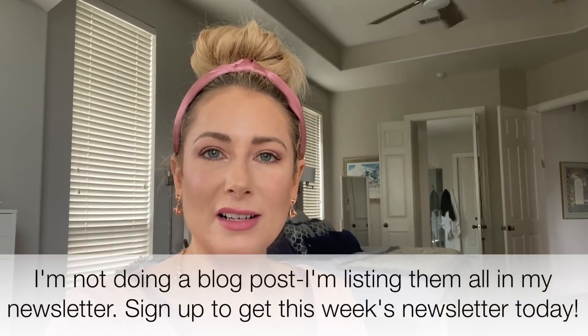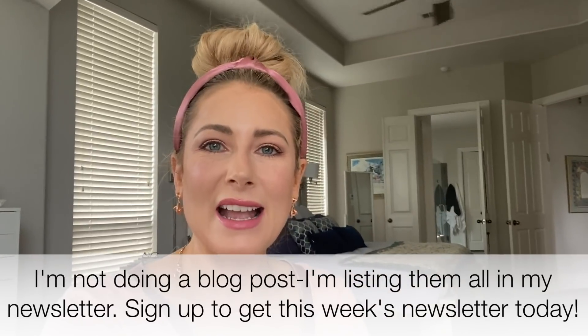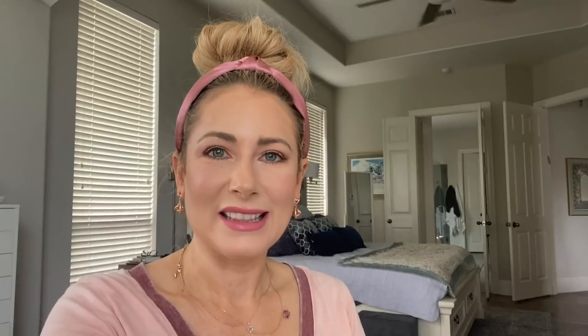Hey everyone, it's editing me. I just want to remind you that today officially kicks off the Memorial Day weekend sales, of which there are many, many, many. This video is already too long, so I have listed them on my blog and will list some of the really big ones down in the description box. Happy shopping, happy Memorial Day weekend, and the official launch of summer. Let's get back to the video.